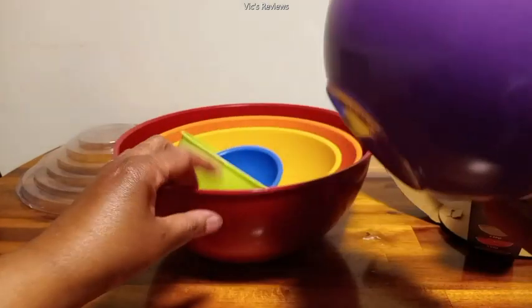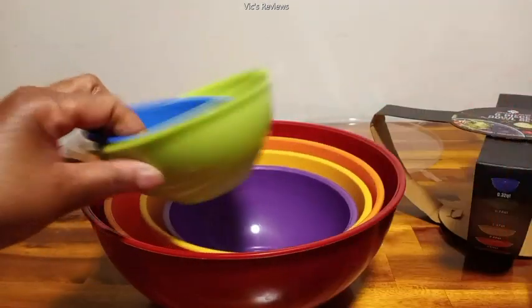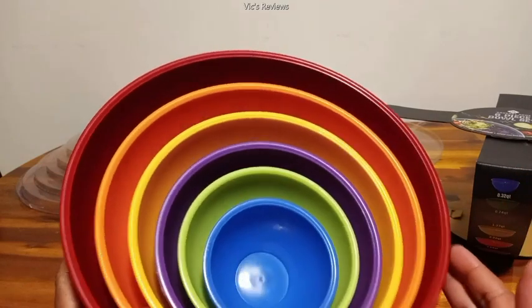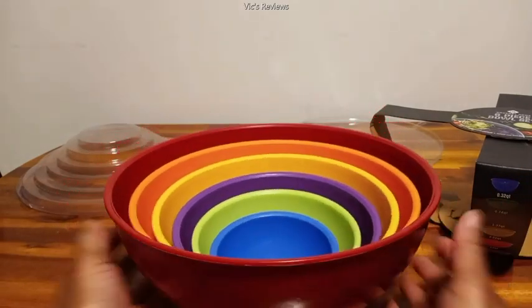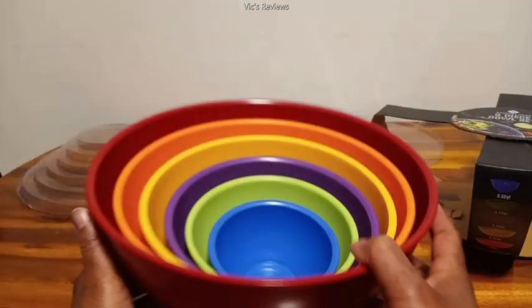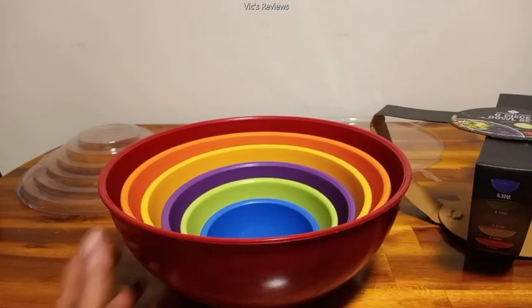I could see myself using this perfectly for mixing — like making cornbread or pancakes, something I like to make. If you'd be interested in something like this, you can get this right from Amazon. Thanks for watching.